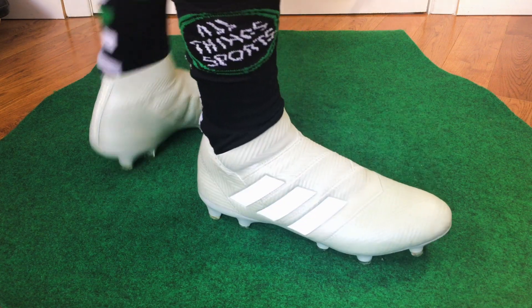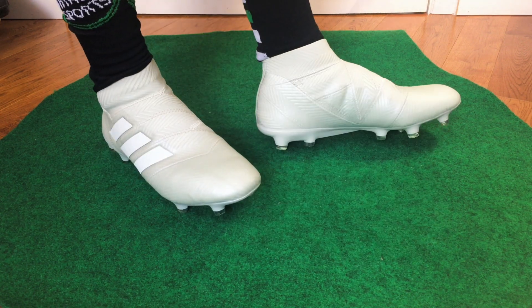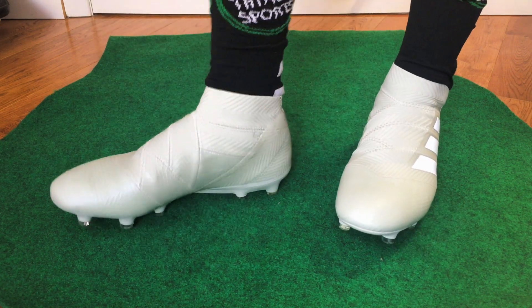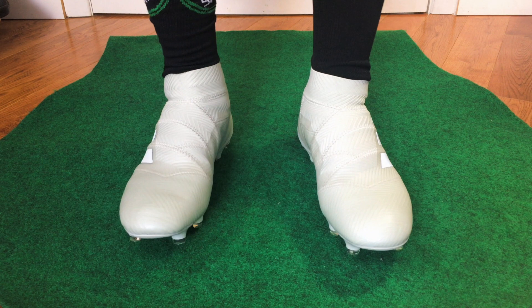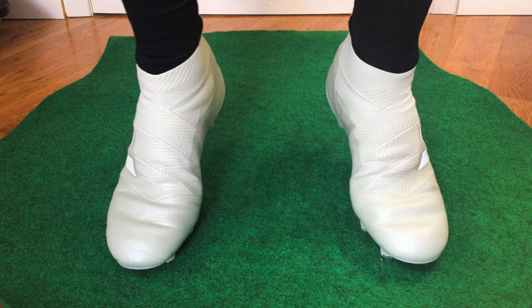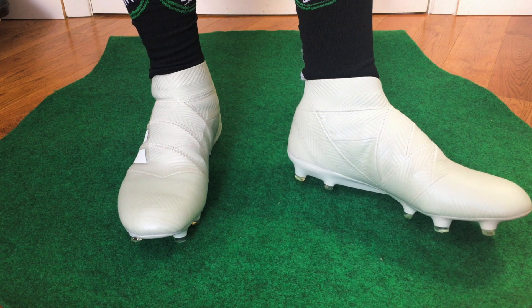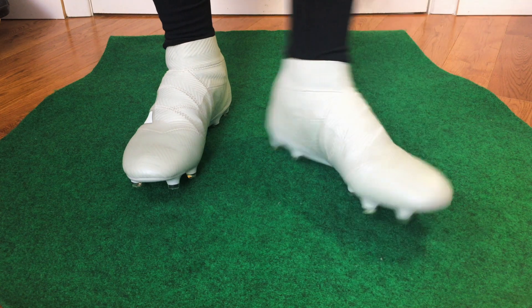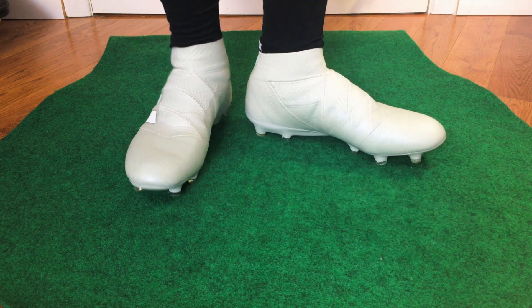You've got the X model, which is kind of like the old F50 — their speed boot — and then the Predator, and this one falls right in the middle. It's comfortable and light, not quite as padded as the Predator but nowhere near as thin as the X. If you want a boot between those two categories in the Adidas lineup, this is definitely one to look at. It fits true to size — Adidas is always very consistent with sizing, so go true to size.